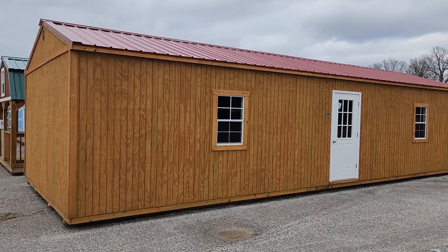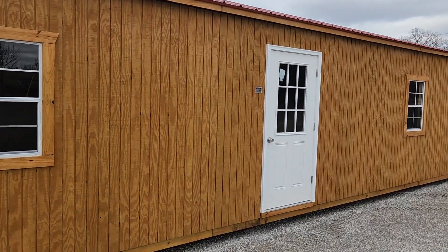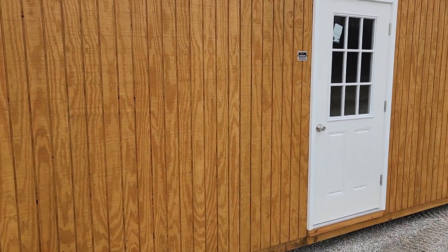Aloha from the Ozarks, folks. I got a 16 by 40 garden shed by Graceland and I wanted to show it to you. Just got it on my lot in inventory.